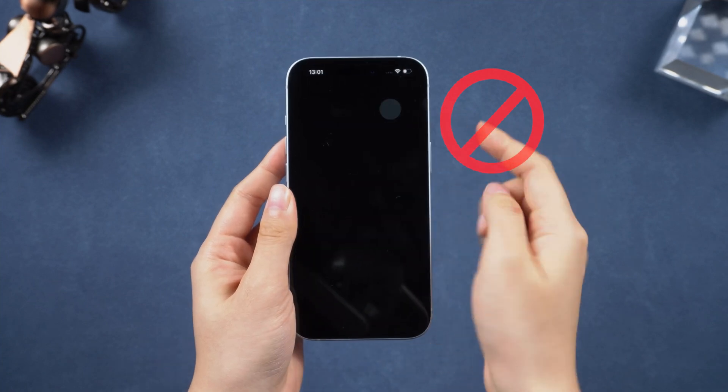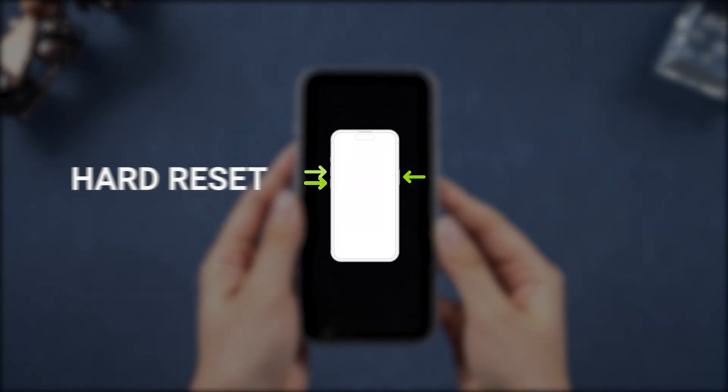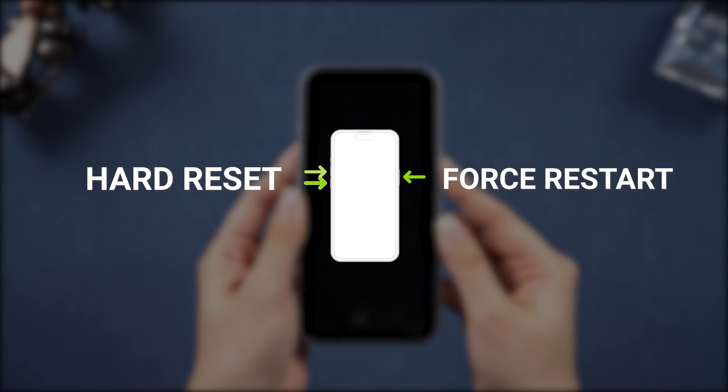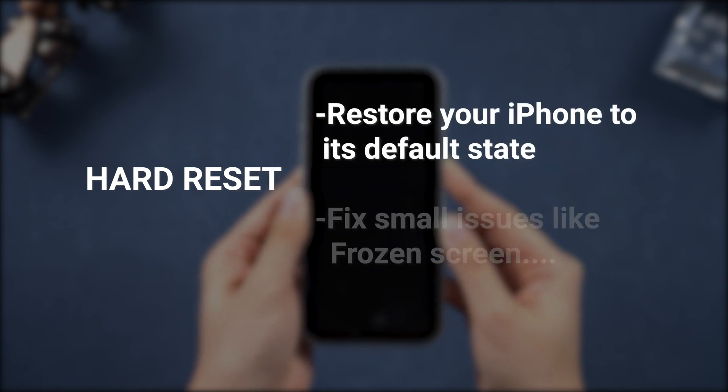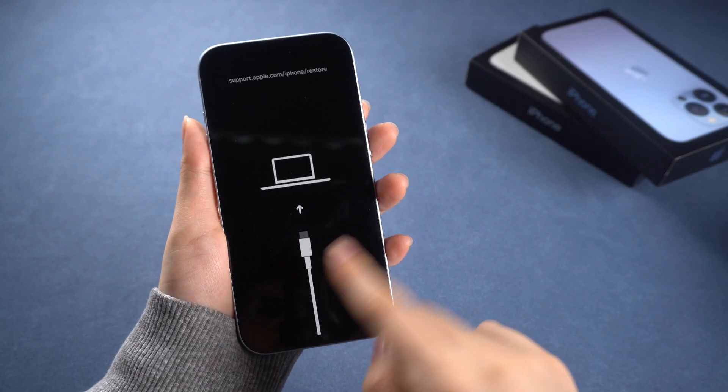Unlike a normal restart to turn on and off your phone, according to Apple's official explanation, a hard reset is similar to a force restart. It can restore your iPhone to its default state when encountering issues like a frozen screen, logo flashing, or being stuck in recovery mode.